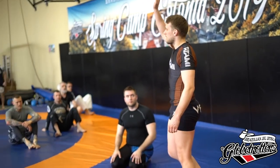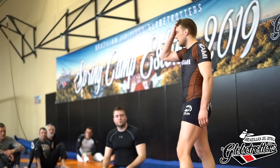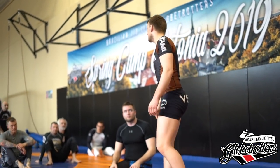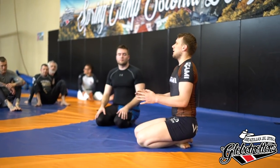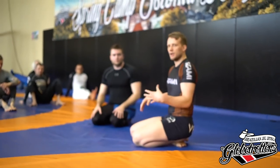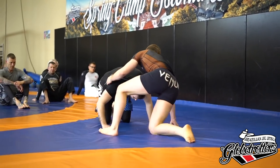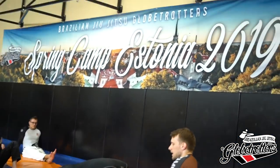Did everyone get the crunch? The foot — we're going to be using that through the whole class, so if you didn't get it, please let me know and I can help you in the next drill. In the next drill, I'm going to go over how we play the guillotine guard — for lack of a better name, that's what I call it.